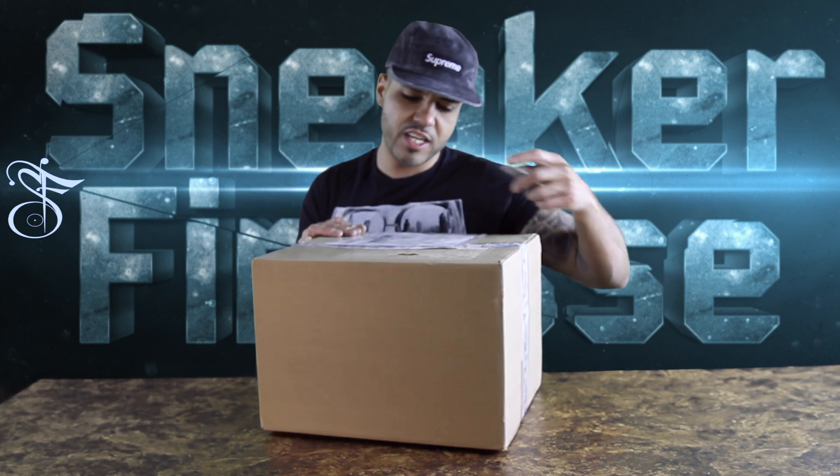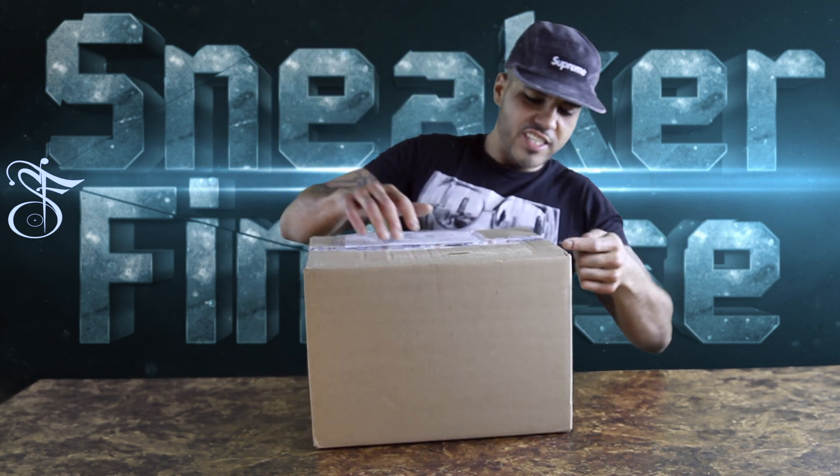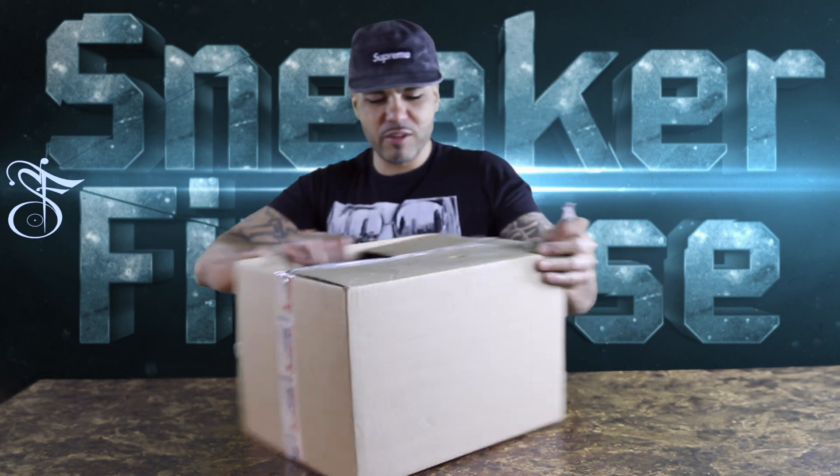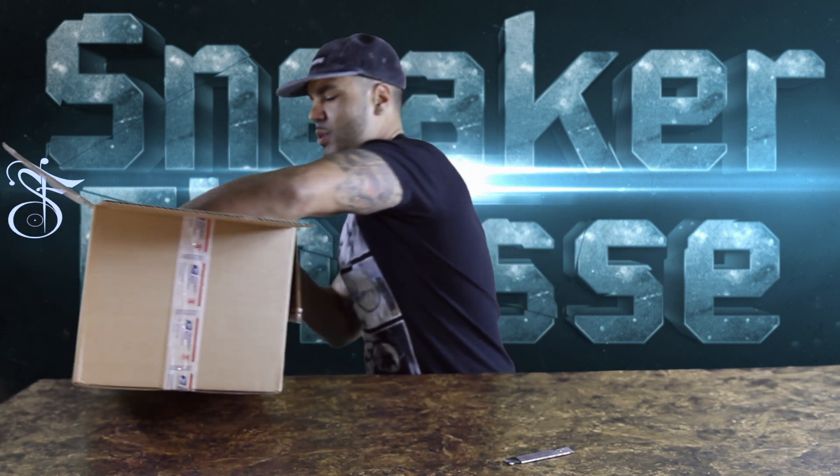And this is looking like an eBay purchase. Yes, an eBay purchase. I pay resale. Sometimes you gotta pay that markup. When you see a penny like... okay.